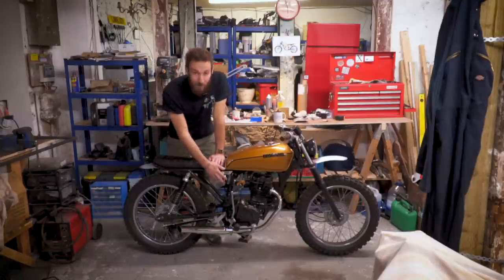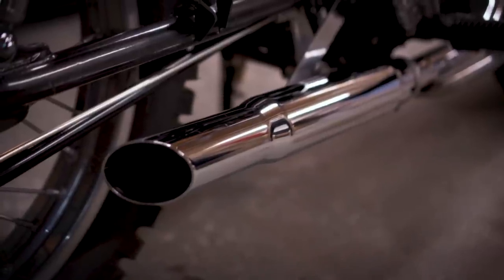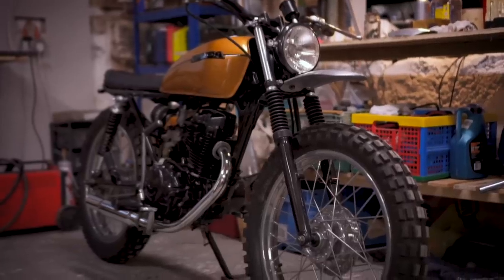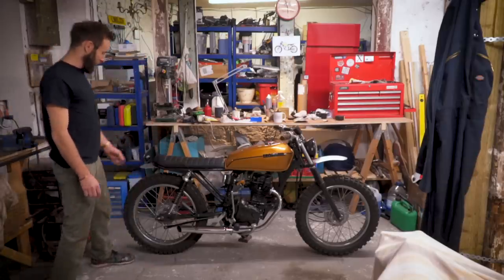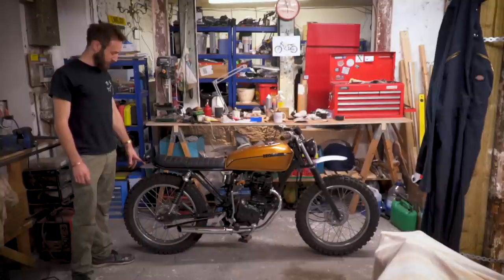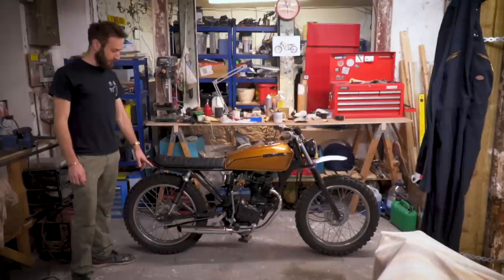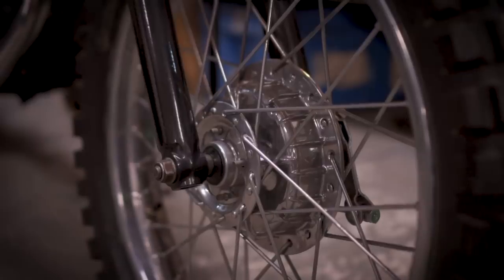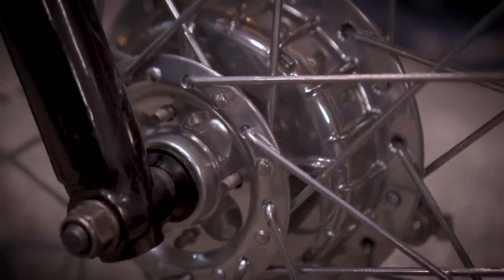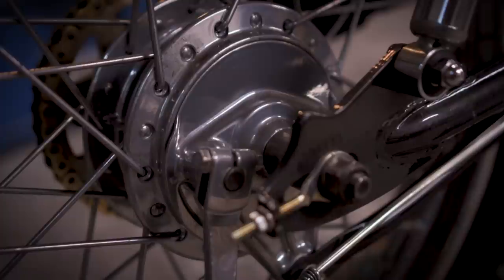The engine is pretty standard apart from the ram air filter and tweaking of the carb so it can fuel the extra air going in. The exhaust is just a universal fit — sounds quite throaty, just a little single thumper. Then there's a small aluminium tail tidy which incorporates the rear light and LED indicators, re-chromed wheels, standard suspension, and a good polish.